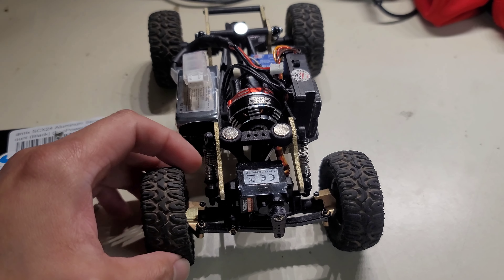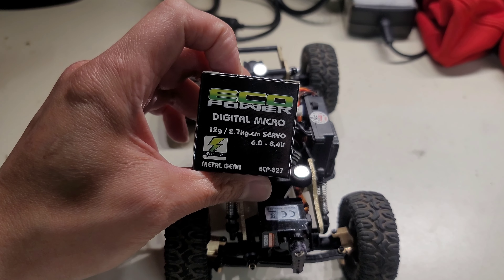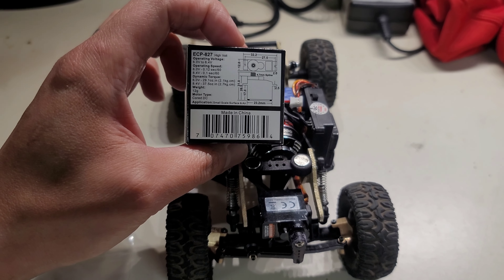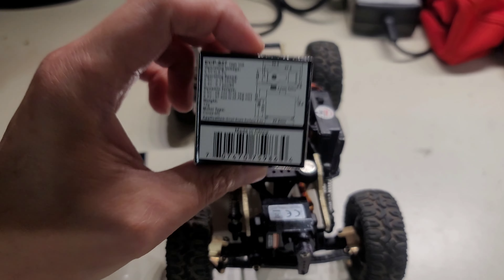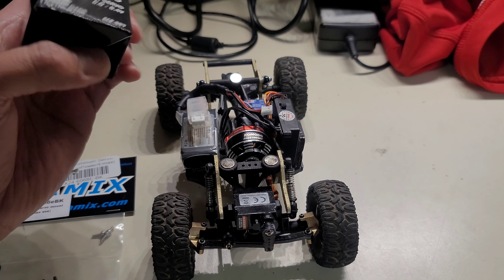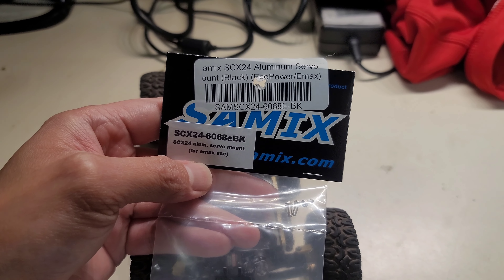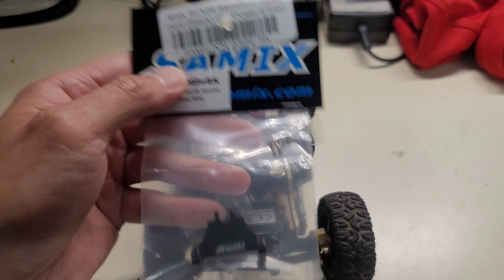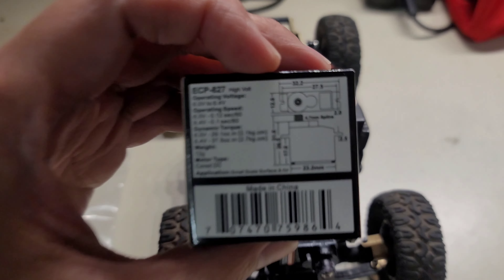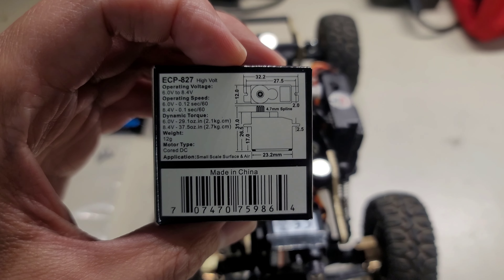This servo right here, the A332R from Spektrum — it's a sub-micro. I've had it on here since I bought the vehicle, but honestly I feel like sometimes it's not enough torque. So I went ahead and got this new servo: it's an Eco Power digital micro. Supposedly it's pretty good — it's digital and metal gear. It's nothing like the NSRC or Reef servos you guys see out there, but for a budget build — and this thing is a money pit at this point — I went ahead and bought it, along with the Samix servo mount. There's the part number, and it also fits the Emag servo from Amazon.